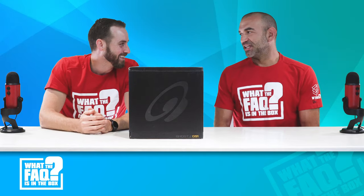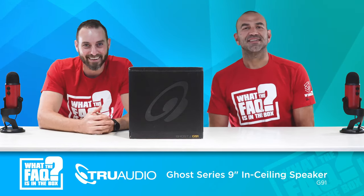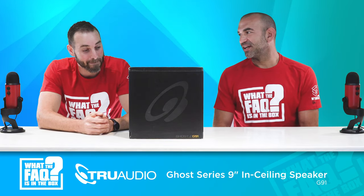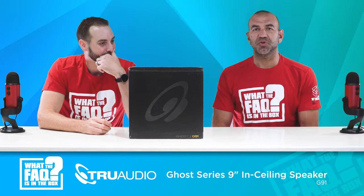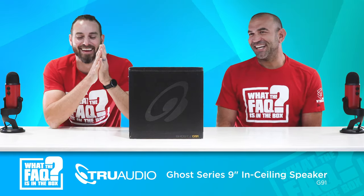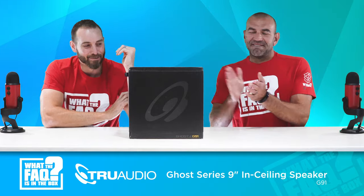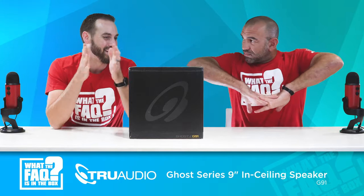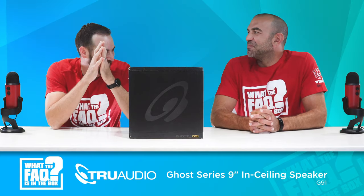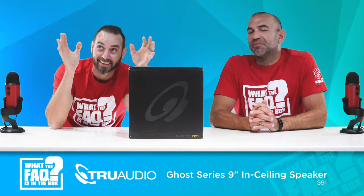Hey, what did you bring with you today? A G91 Ghost Speaker. Wow, that was pretty exact. Yeah, that was impressive. Who's it from? From True Audio. From Jimmy the Wookiee. So what is the ghost series? Why don't you talk a little bit about that so that people know what ghost means?